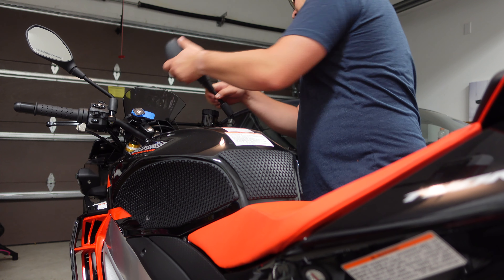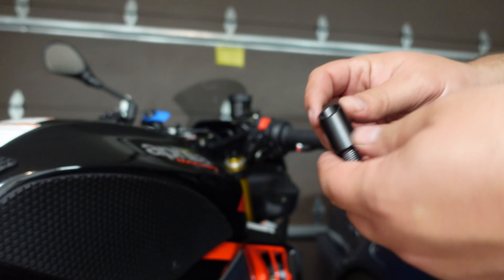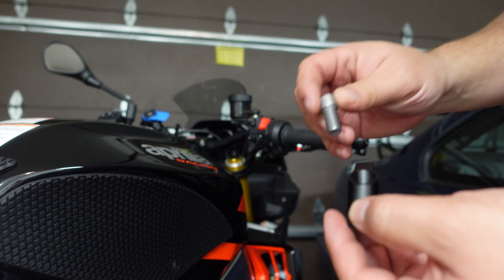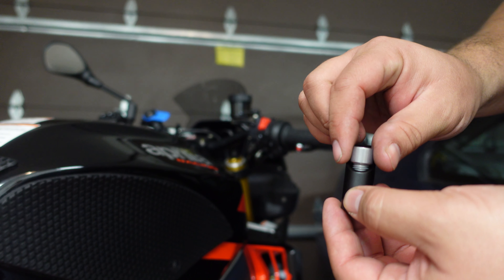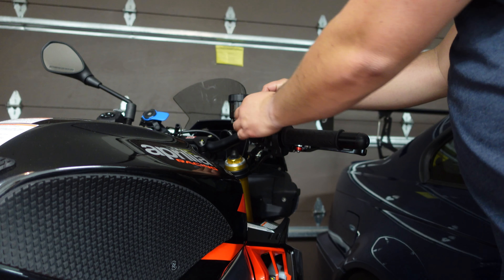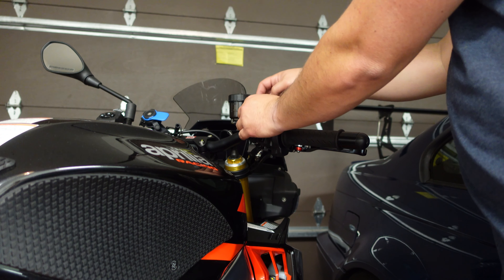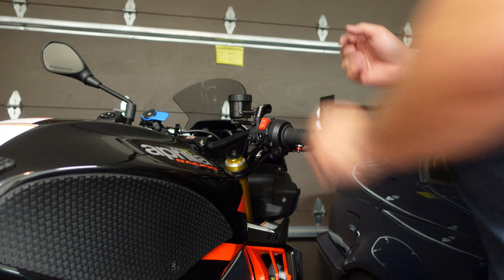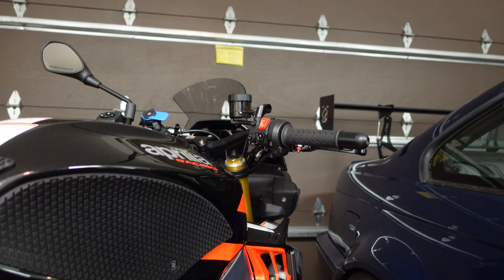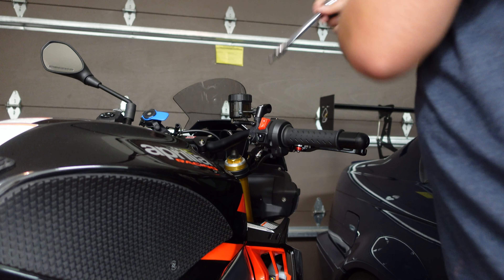You can see it's already loose, so this one comes out. This is the Rizoma adapter kit, and the bolt that it was packaged with just fits on the Aprilia 200 — no problem. Really just finger tight, start screwing it in. You'll need an 8 millimeter hex socket for that.